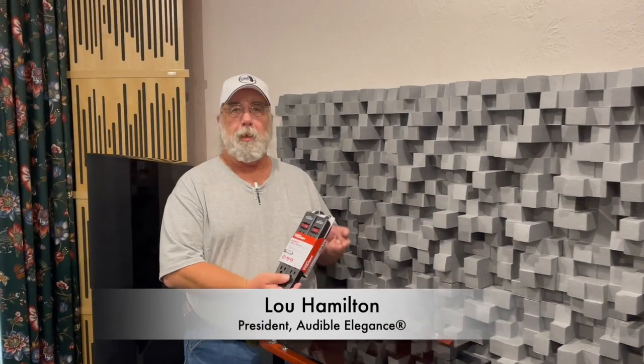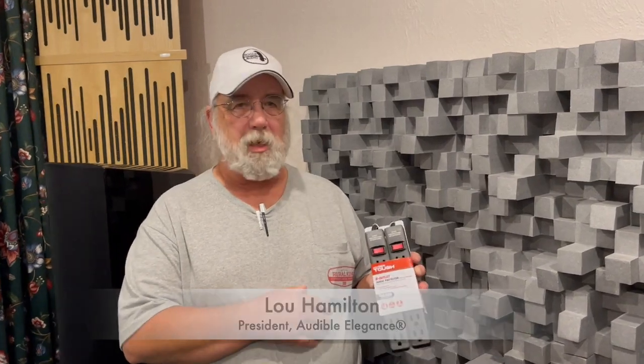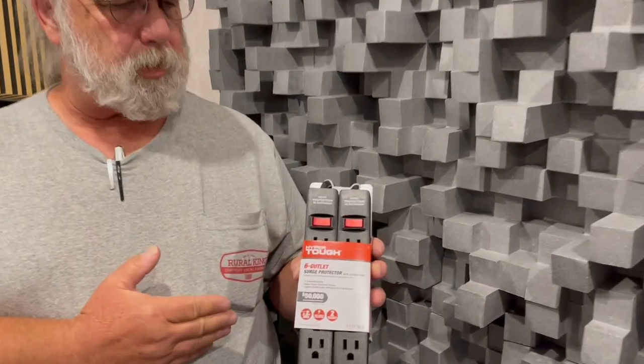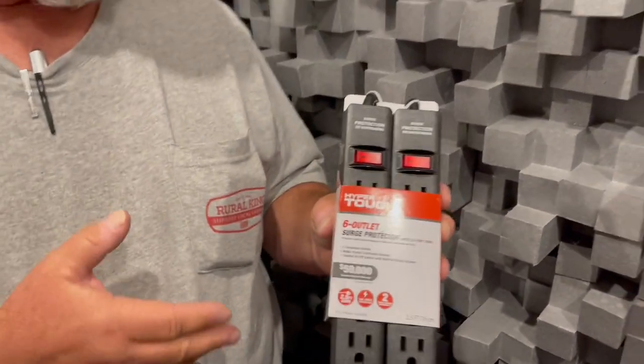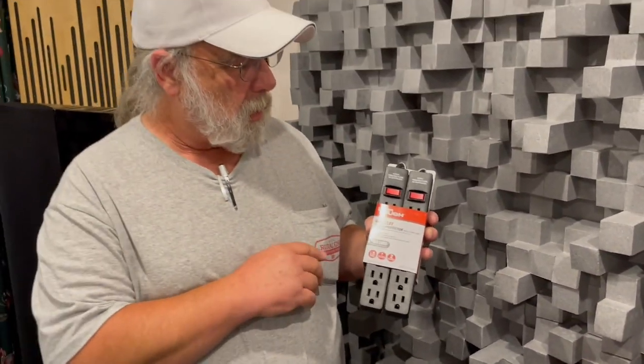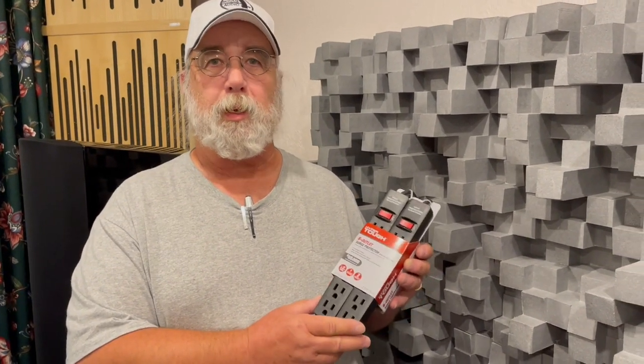Today I'm going to pick up another favorite of mine: power strips. In this case we have the common ordinary power strip. This set actually came from Walmart, but everybody sells them. For a cheap unit that has quote-unquote surge protection, it's really important to understand the difference between a surge and a lightning strike.